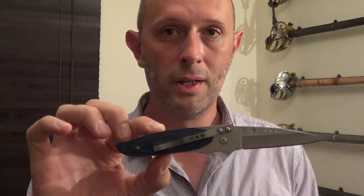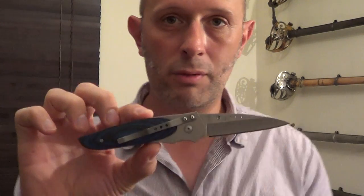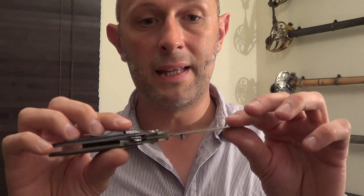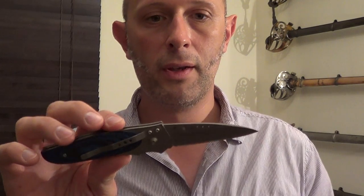It's a discontinued knife but it's the only CRKT that I actually own, so I thought I'd do a little review of it just to say it's a very, very good knife. I've had it for years. I use it for all sorts of jobs around the house and out in the garden, and I've sharpened it myself a couple of times but it holds an edge really, really well.